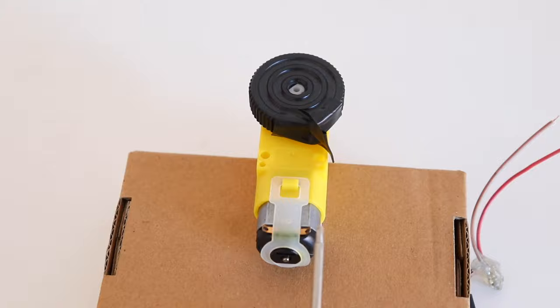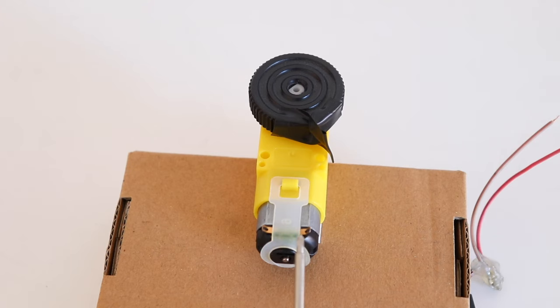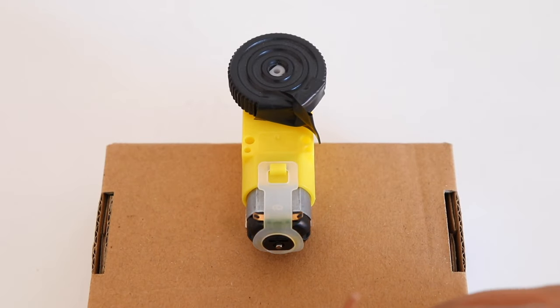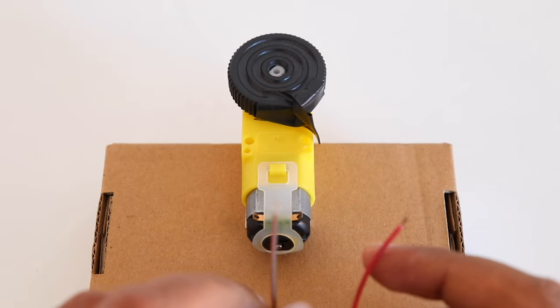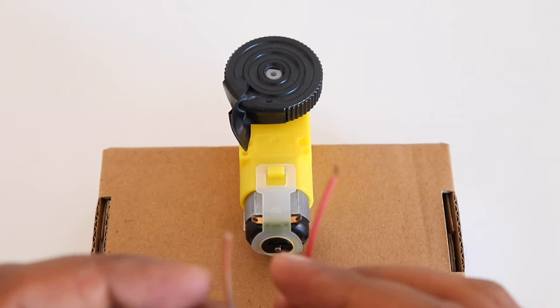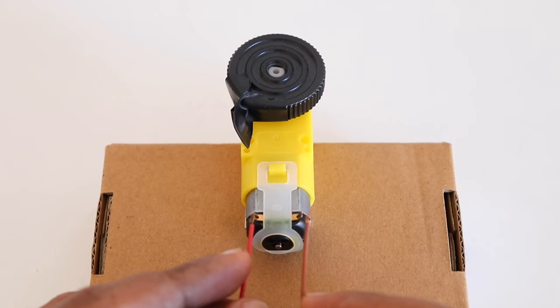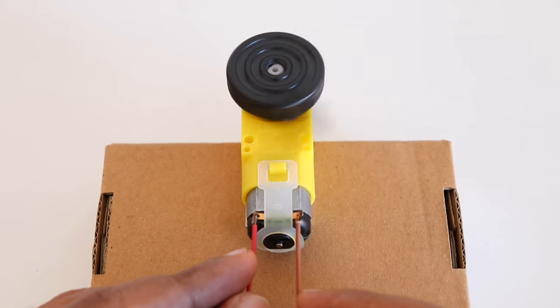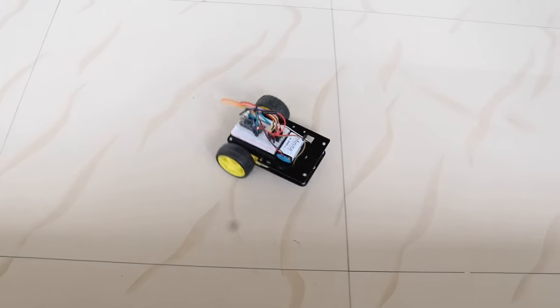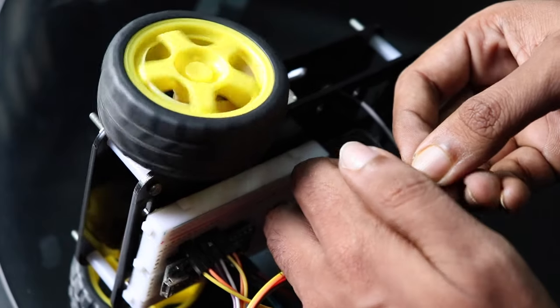Let's say we have a 9V battery and a DC motor with two terminals, terminal A and terminal B. If we connect the positive terminal of the battery to terminal A and the negative terminal to terminal B, the motor rotates in a clockwise direction. But if the polarity is reversed — positive to terminal B and negative to terminal A — the direction of rotation is reversed and the motor rotates in an anti-clockwise direction. This property is really useful because when considering a robot, we need to move it forward, backward, left, and right. But physically changing the polarity each time is not practical.